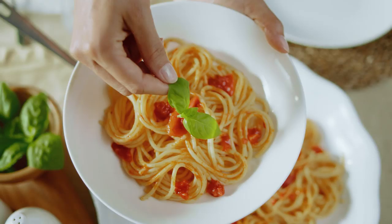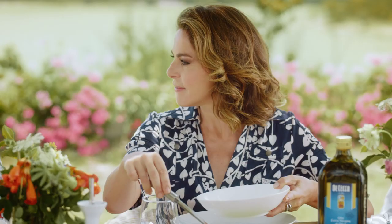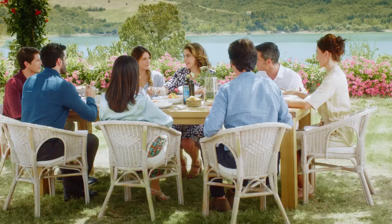The aroma and color of wheat. What's this delicious pasta? The Cecco — the one and only.